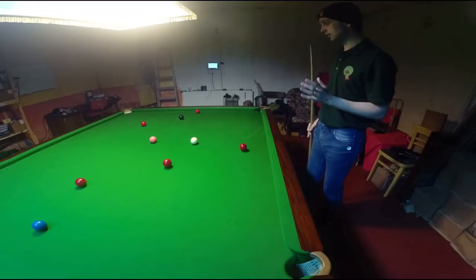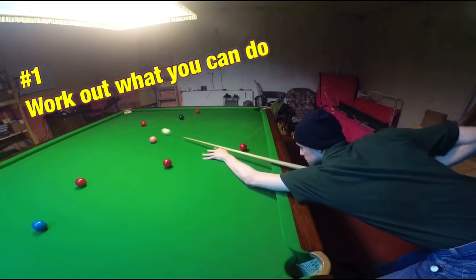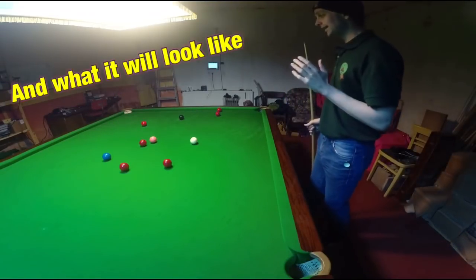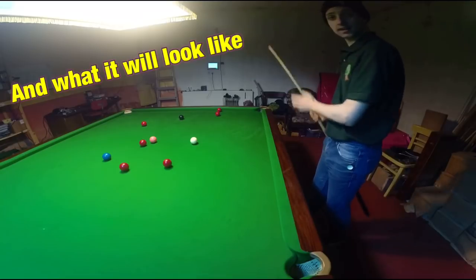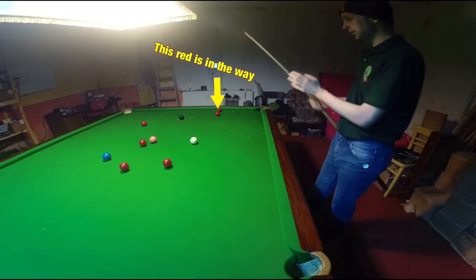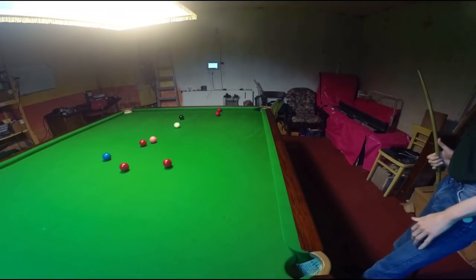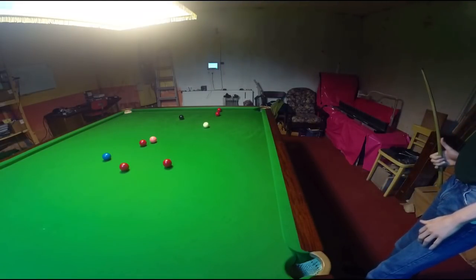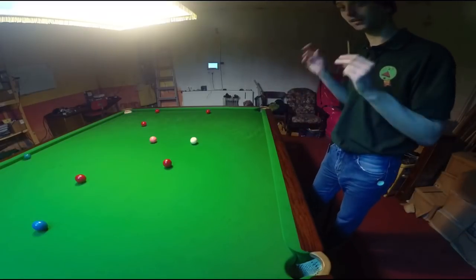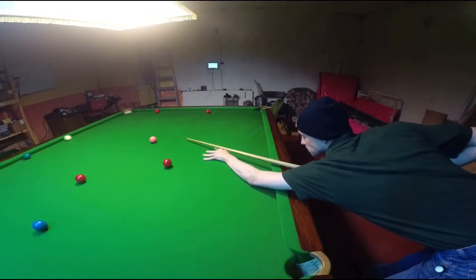What we're looking to do is not only pop the red but get on the black. But what if the situation meant we can only pop the black into one pocket, requiring us to play the white across the table to finish on the black over the other side? And if the black wasn't available at all, we'd have to play a stunt shot to get on the pink.